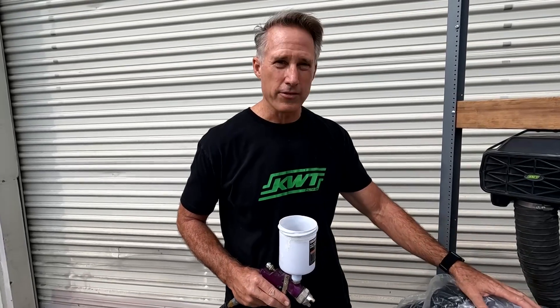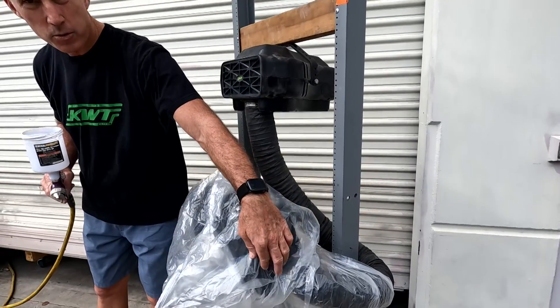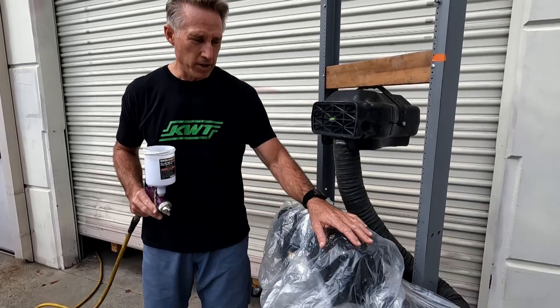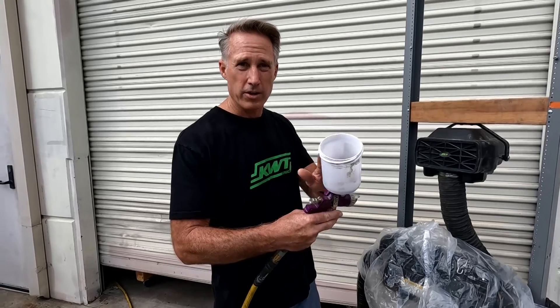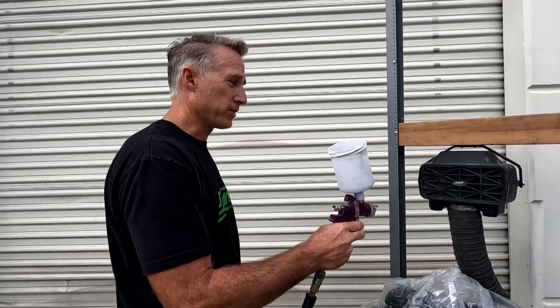Here we are ready to run the test. One thing to note is that we've covered up the stock Razor air box with a bag, because the stock Razor air boxes can leak around the sides without the clips on there — they come stock without those clips. So rather than concern ourselves with that, we just covered it up with a bag to make sure we're not inducing any unwanted dirt. Now we've put some dirt in our paint sprayer, which is great for atomizing the dirt, and we're going to blow it into the front face and onto the bottom where the dirt tray is. There are also inlets down there, so we'll be mixing our spraying from front to back and front to bottom.